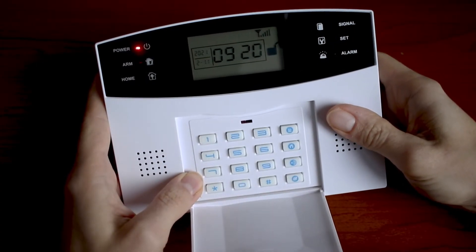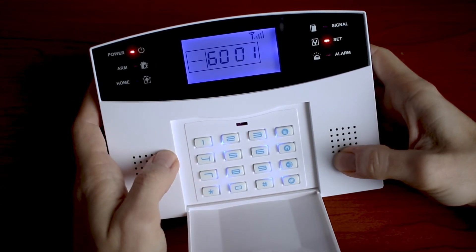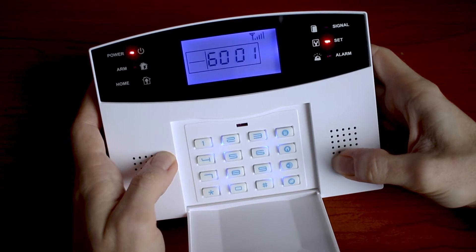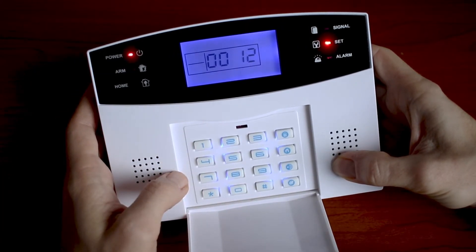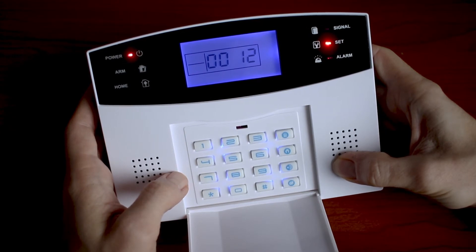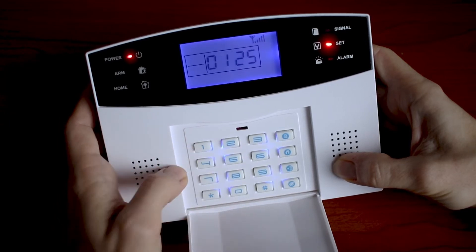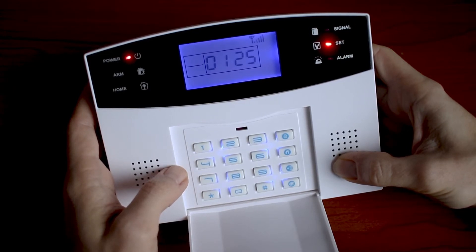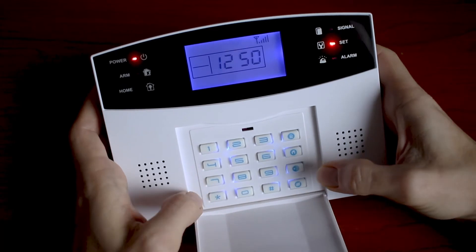In this chapter I will show you defense zone programming. The code is 60, and the number of our sensor is 01. Defense zone type can be: 1 — real time, 2 — 40 seconds delay, 3 — 25 seconds delay, 4 — 24 hours, or bypass. We will choose number 2. Alarm type can be: 1 — SOS, 2 — fire, 3 — gas leak, 4 — door, 5 — hall, 6 — window, 7 — balcony, 8 — boundary. We will choose number 5, hall. The last step is whether you want the siren on — number 1 — or siren off — number 0. We will choose 0, then hashtag.